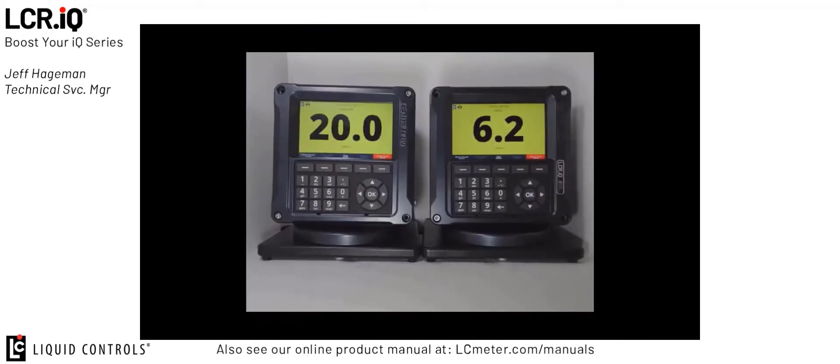Thank you for watching this episode of Boost Your IQ on the IQ Network printer sharing configuration. If you have any other technical questions on the IQ products, please do not hesitate to contact Liquid Controls' Technical Services Department. Thank you.